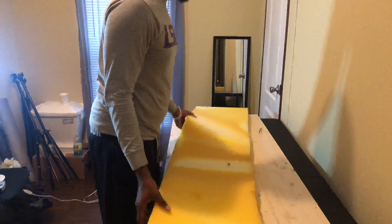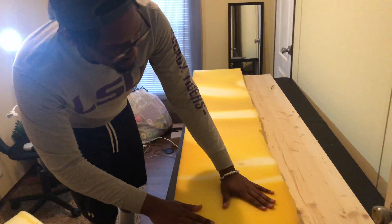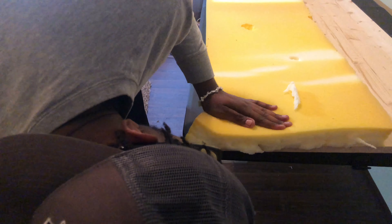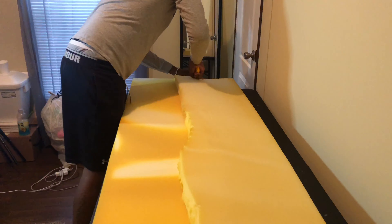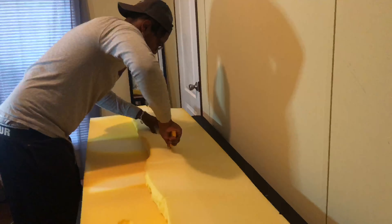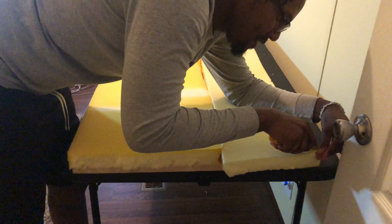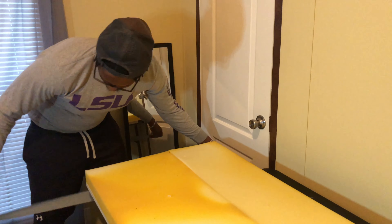We're going to take the foam mattress topper and place it on top of the board, making sure it's lined up, then cut off all excess on the ends. Most likely your foam mattress topper won't be split in half, but ours was, so we're showing you how we handled it. If you have a regular foam topper, just place it on top and cut off the excess. If you took the same approach as us and cut it from your own mattress, put the leftovers in the middle to make it even.